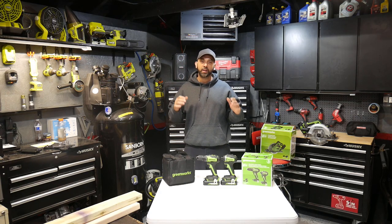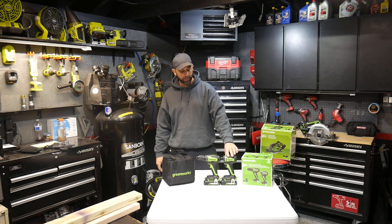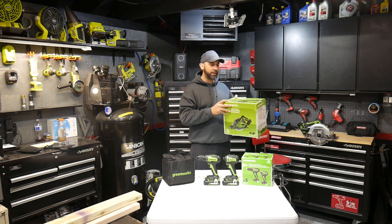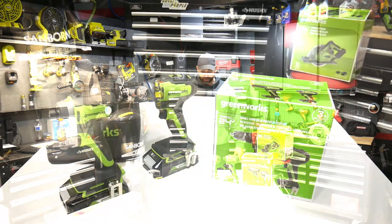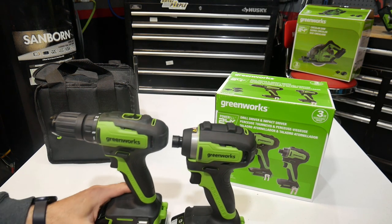What's up people, welcome back to the channel. Got some products to review for you — these are from Greenworks. This is their combo kit: their drill driver and their impact. Just recently reviewed their circular saw; if you guys are interested in that, I'll go ahead and put a link in the description box below.